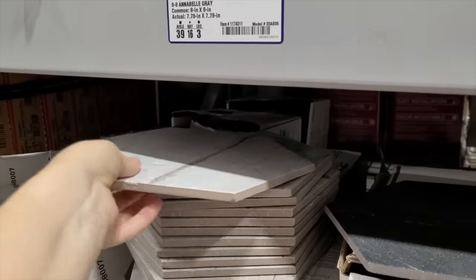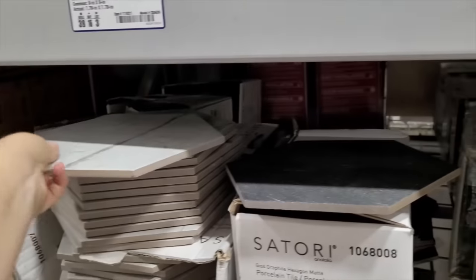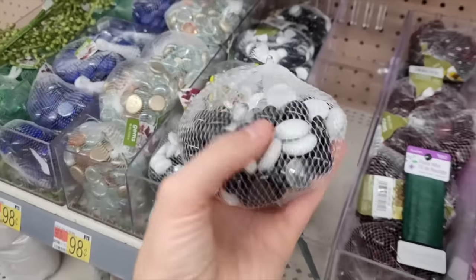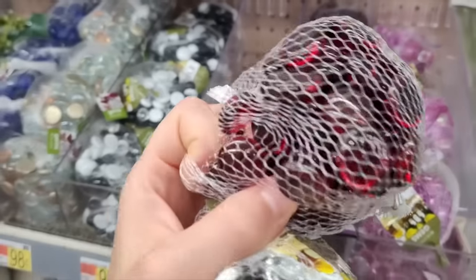We are going to start off this DIY by going to our local hardware store and getting some tile. I ended up getting some white tile pieces along with also some black, and while you're there get some concrete as well. Because the hardware store didn't have any red tile, I ended up over at Walmart and got some red, black, and also white gems.